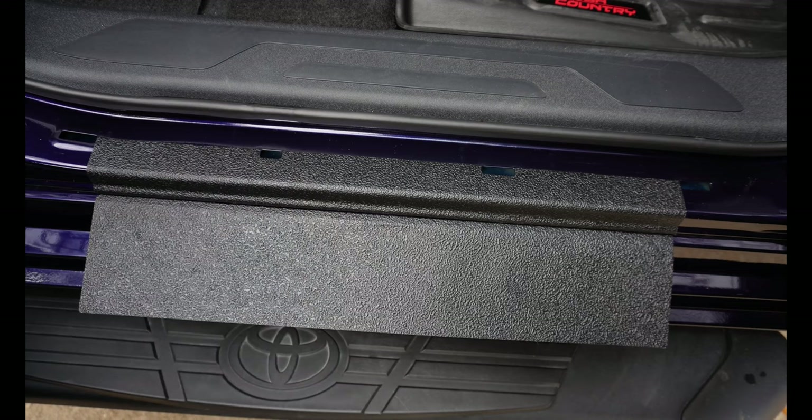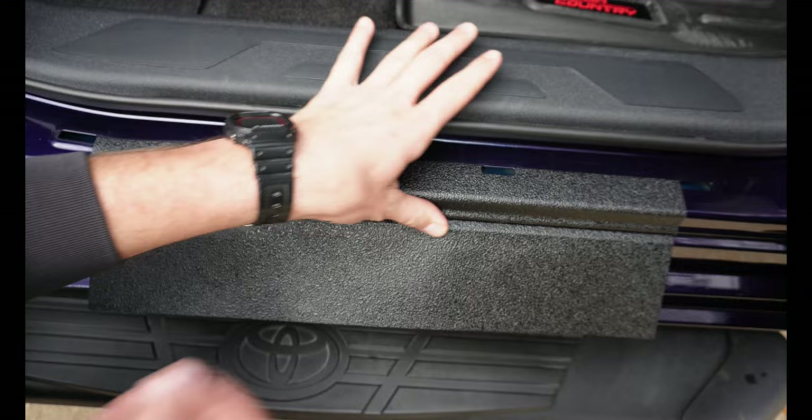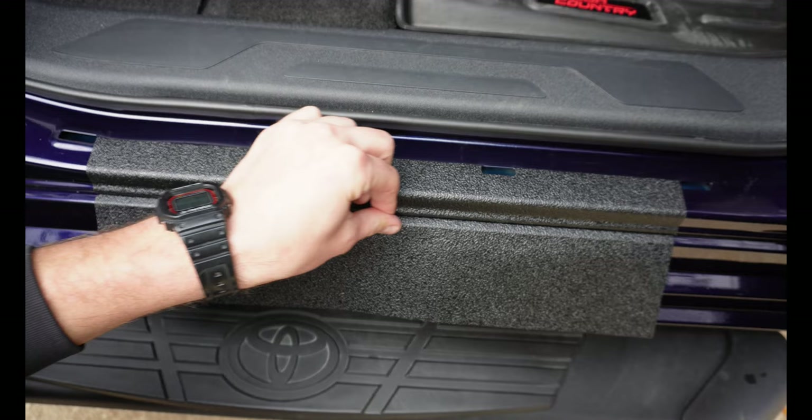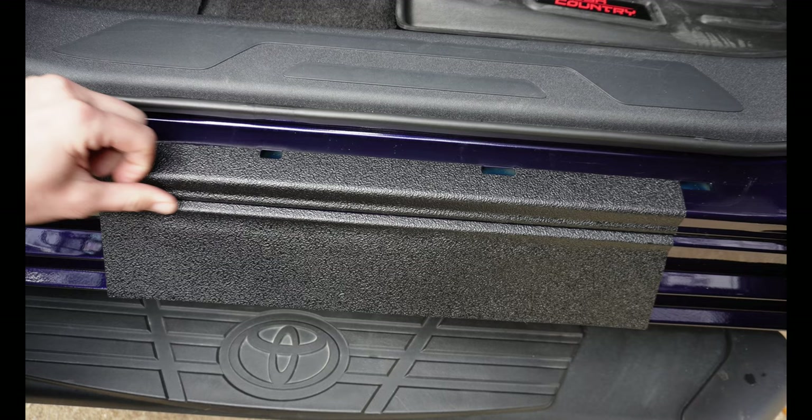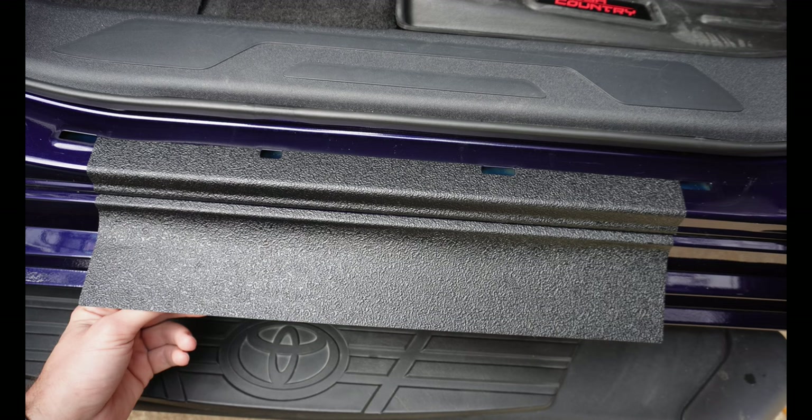If it doesn't adhere up in there where you can't push on it, you'll get dust and water in there. Once we get over this lip, go real slow and make a good crease, back and forth. Now we can slowly start pulling this backing down — we're going to pull the backing down.